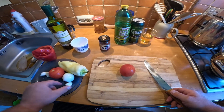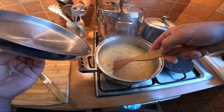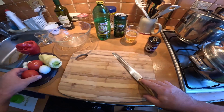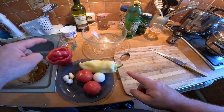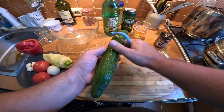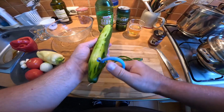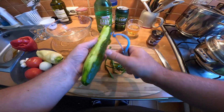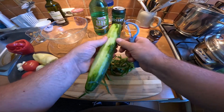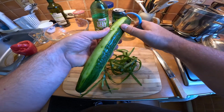Oh wow, I forgot the garlic from the stew! This tarhonya is just nicely bubbling away. Salad — we've got some tomatoes, paprika, onion, pepper, and cucumber. I'm going to start with the cucumber. I have to peel this. I'm just going to peel the cucumber — I did wash it already.